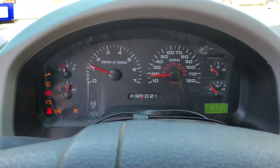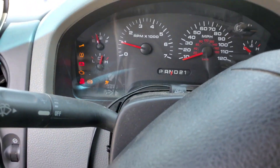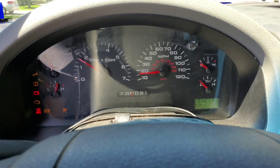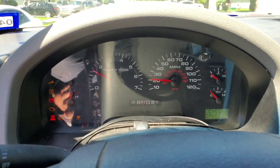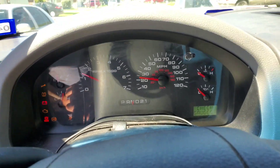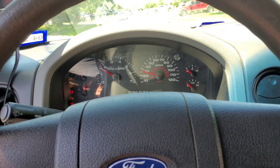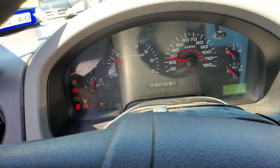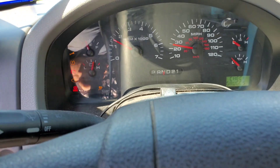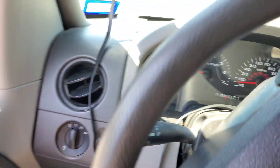I'll have to run it for a bit to get the engine cylinder temperature — or whatever ECT stands for. Sorry for the glare, it's pretty sunny out today. I think the battery light is on because the alternator for a 4.6 does not put out the enormous amounts of amps that a Coyote alternator puts out.